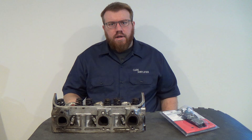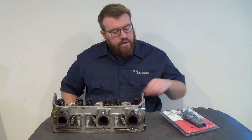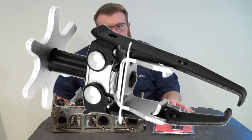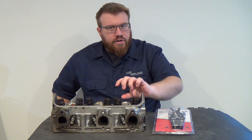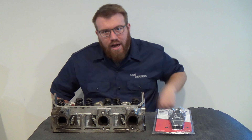First off, there are multiple tools that you can use to remove valve springs. Some will be more effective than others on certain heads. Today we're going to be using this style. This one is designed to grab the spring in two different locations, squeeze it together so you can push it down and access the little valve keepers on top.